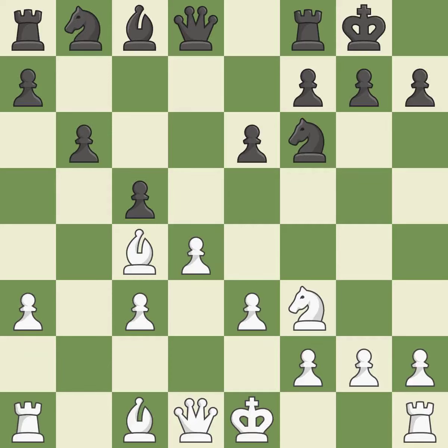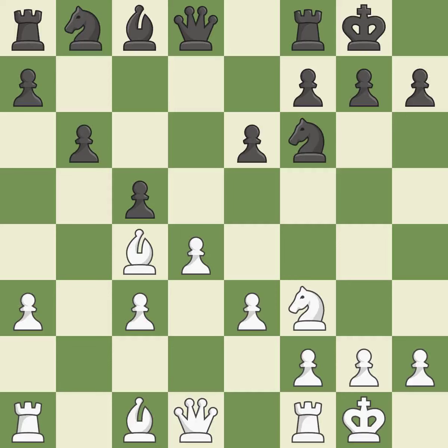A pawn that was being attacked and had no defenses is now protected. Castling develops a rook while moving the king to a safer position beyond the board's center. Castling to the same side of the board as your adversary helps you escape some of the attacking that comes with castling to the other side. By moving a queen from its beginning square, this activates the queen.